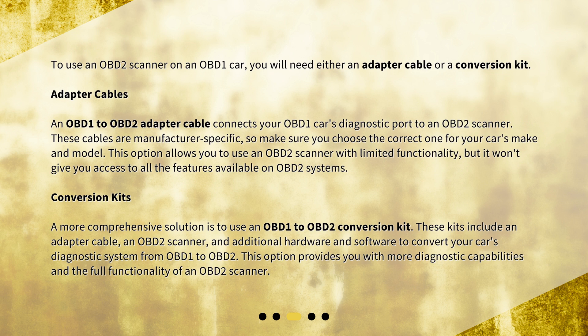A more comprehensive solution is to use an OBD-1 to OBD-2 conversion kit. These kits include an adapter cable, an OBD-2 scanner, and additional hardware and software to convert your car's diagnostic system from OBD-1 to OBD-2. This option provides you with more diagnostic capabilities and the full functionality of an OBD-2 scanner.